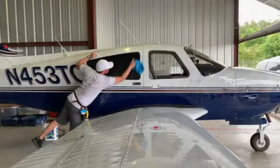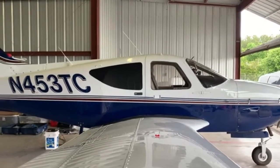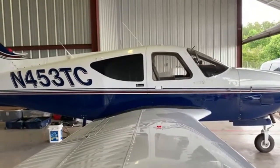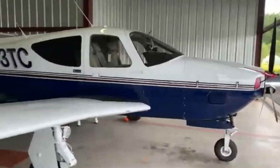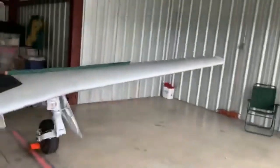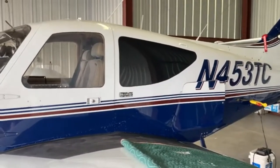All right, Alan just finished up the other side. Man, that is black — you cannot even see in there or through it. That looks awesome. Unbelievable job. That should look great when I go to the Commander Owners Group in September. With both sides in, it's just black in there — very cool looking.